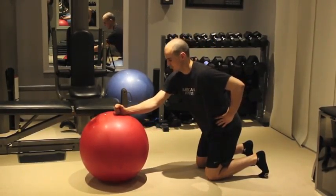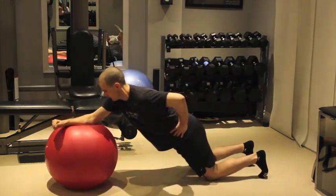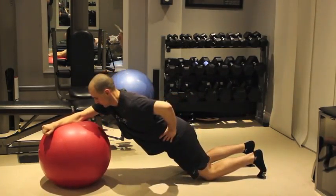Kneel on the floor with one forearm on the near edge of the ball. Free hand behind your low back. Hips and knees bent 90 degrees.